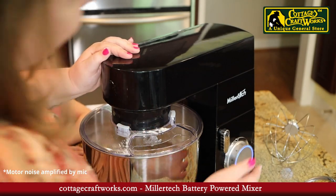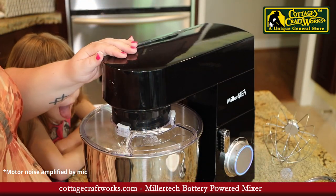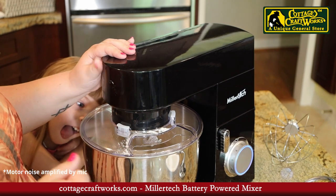It's very quiet. This is on stage 3 and it's extremely quiet — you can run this with the baby sleeping in the other room.